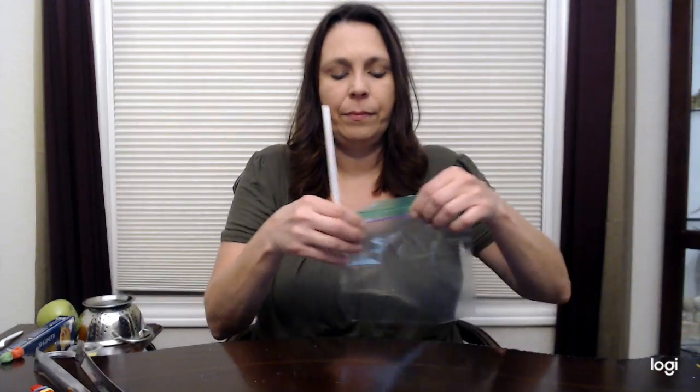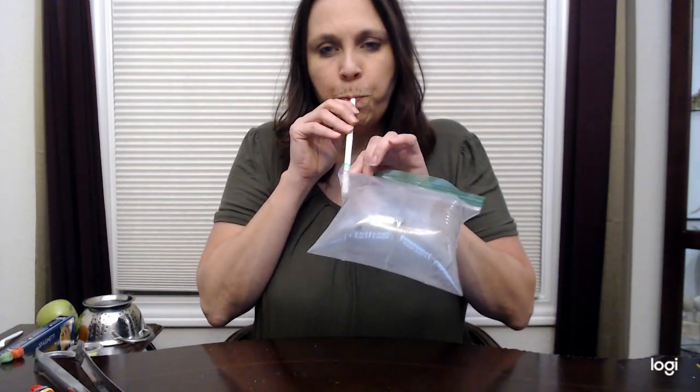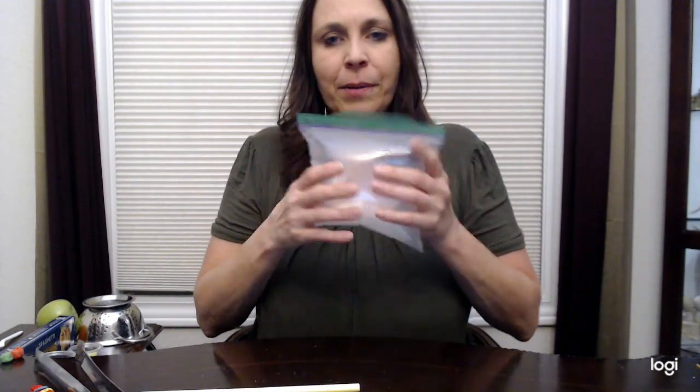Ziploc bags can come in handy — most of you probably have them in your kitchen. One fun idea is to take a straw, put it in a Ziploc, seal it as much as you can, and blow into it to create a balloon. Quickly close and seal it up — you've got a little balloon. The sky's the limit on things you can do with it: balloon toss, working on eye-hand coordination, or you can take a paper towel holder and use it to hit the balloon for balloon tennis.